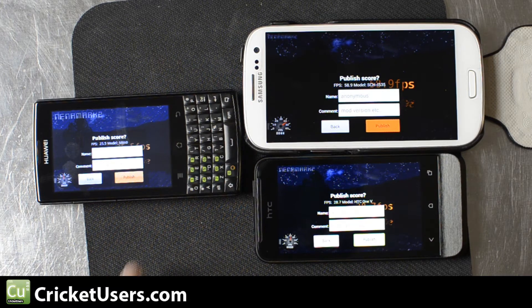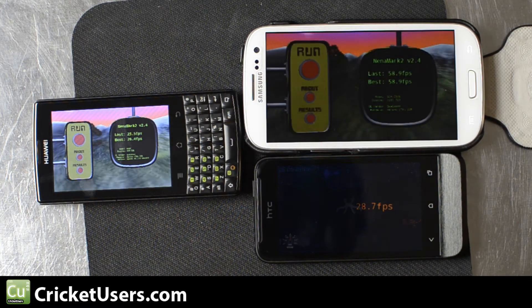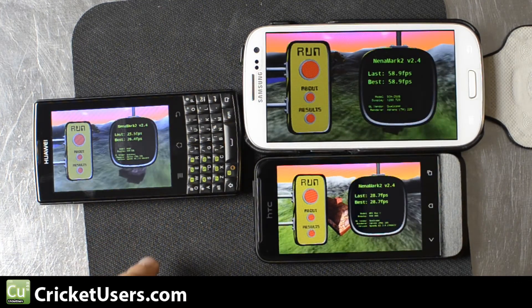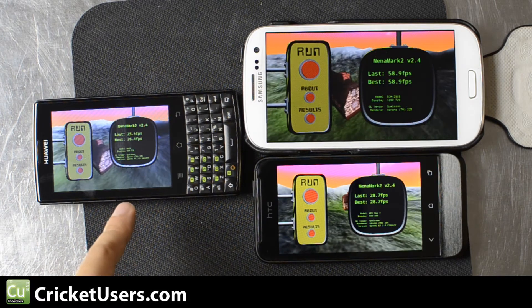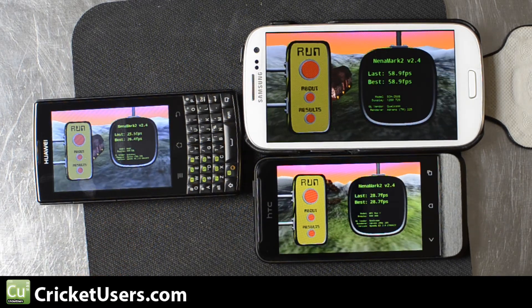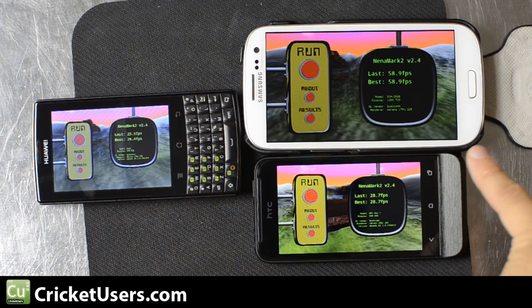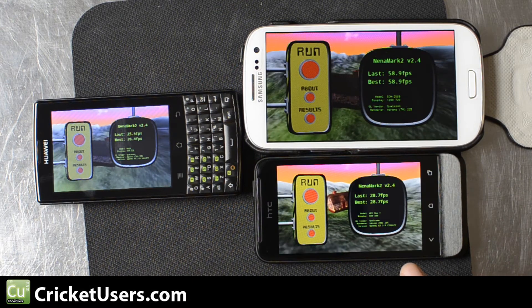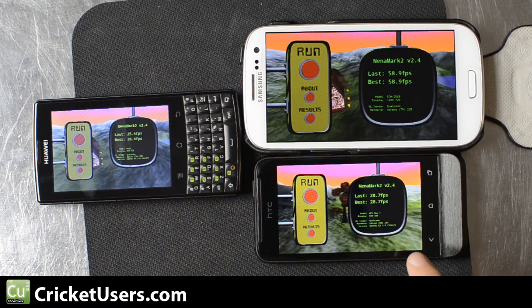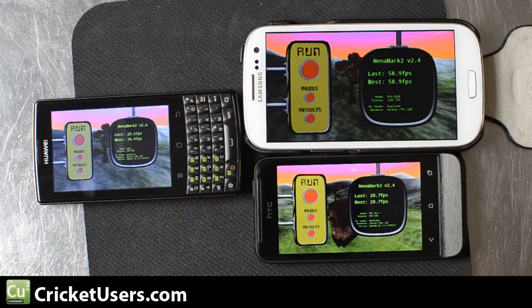You also have to realize the resolution being outputted on each of these devices. The Huawei is 480 by 320 with the Adreno 200. The Galaxy S3 is outputting 1280 by 720 with Adreno 225. And the HTC One V is 800 by 480 with Adreno 205.